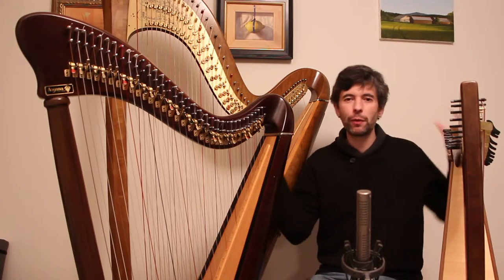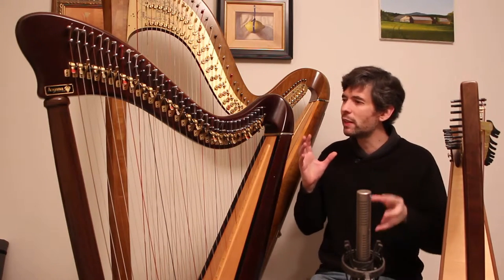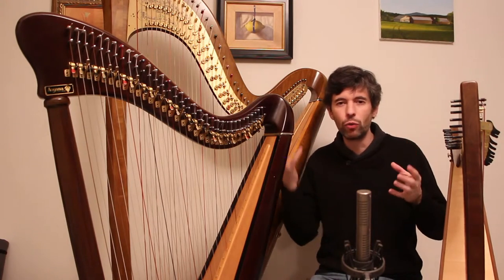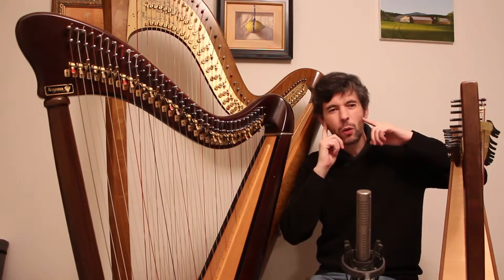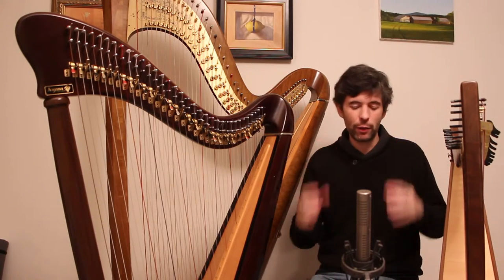You might prefer one, you might prefer the other. For me, I tend to prefer rich rather than bright. But obviously a good harp or a good instrument will sound good regardless of which spectrum it tends towards. That's something to be aware of when listening — is this a bright sound or is this a rich sound, and which do I prefer?